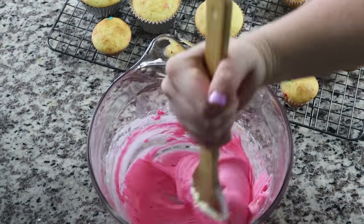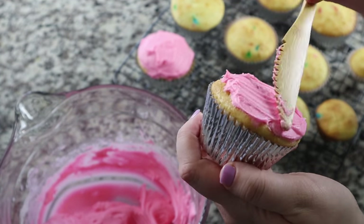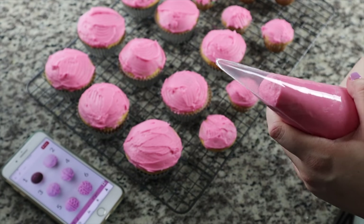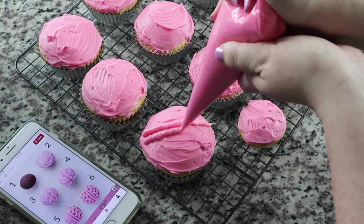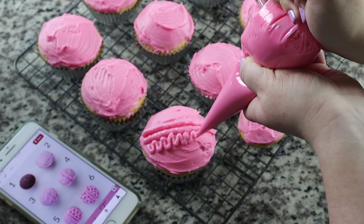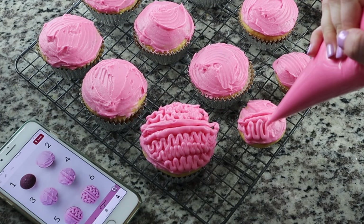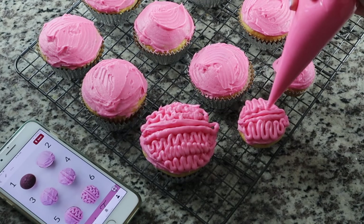I colored the frosting once it was all mixed together, then added a thin base layer onto the cupcakes — if I had started doing the brain design before this, you'd be able to see the cupcake through. So I did one thin layer of pink icing, then put the rest into a piping bag — you could use a regular plastic bag too. With the picture next to me for reference, I'm trying to pipe on a brain design. I think if I had to do this over, I would open the bag up a little more — my lines were a bit thinner than the ones on Pinterest. When I was rushing, it looked like a glob, but I think it worked out great on both sizes.